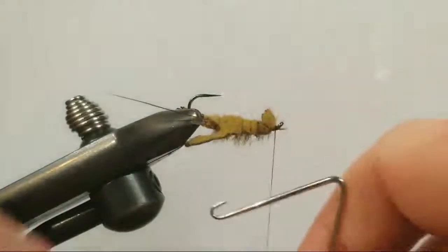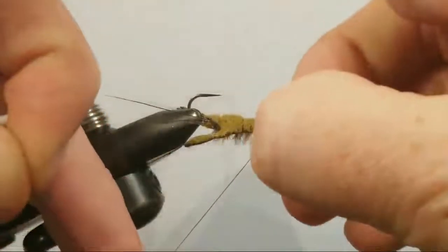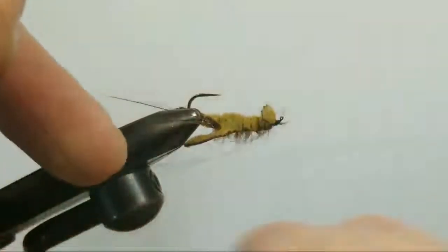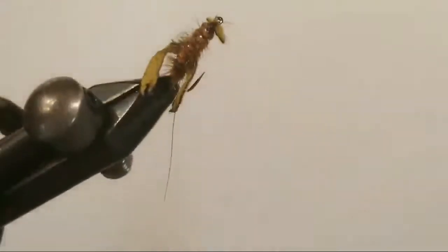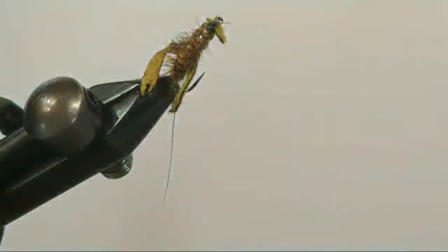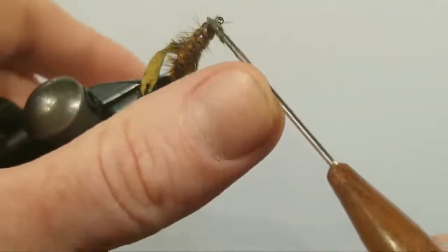That broke off — well, I guess we won't have to cut and helicopter that. We'll go right into our whip finish. See how we didn't crowd that eye — I've got a couple of hackle fibers sticking forward but not worried about that. Gel spun — I got to do that whip finish twice because it's so slippery. The secret sauce: some Sally Hansen's Hard As Nails — keeping it simple, just a little touch, half a little drop right there on that gel spun.